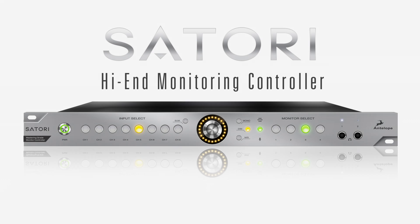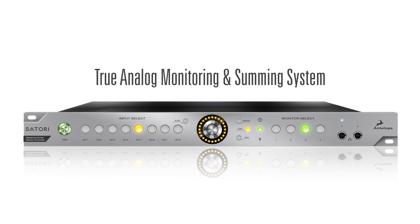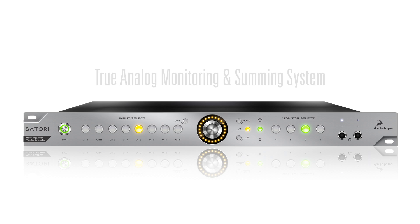Sartori is a high-end monitoring controller combining true analog monitoring and summing capabilities. Carefully designed analog circuits and transparent relay attenuators ensure audio integrity throughout the whole signal path.